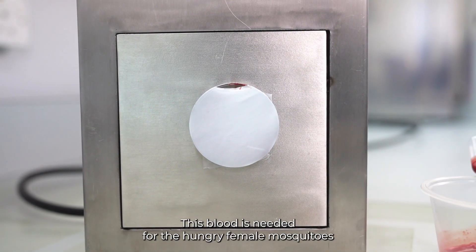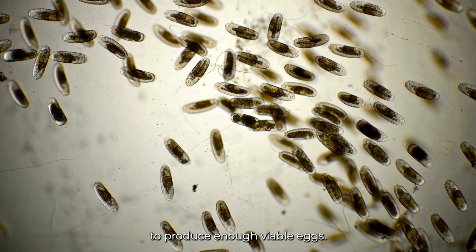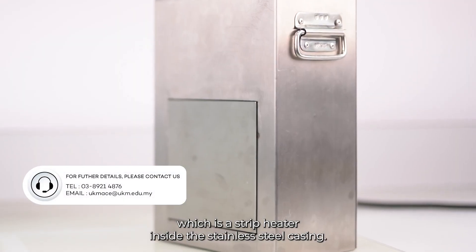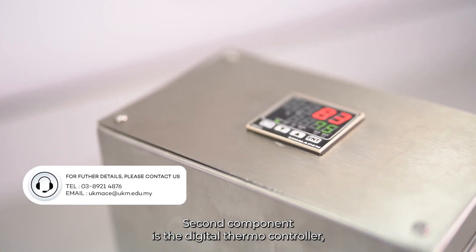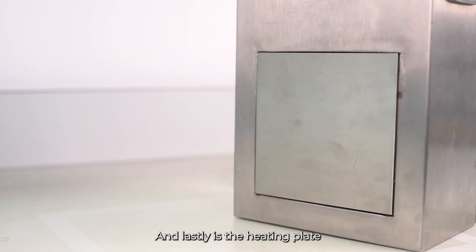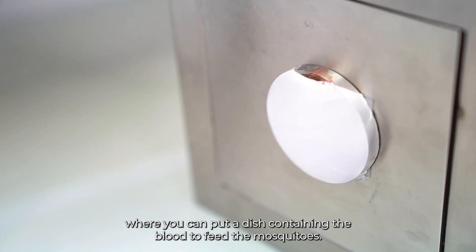DITMOF is an artificial blood feeding system used to heat up the blood. This blood is needed for the hungry female mosquitoes to produce enough viable eggs. DITMOF has three main components: a strip heater inside the stainless steel heat sink, a digital thermal controller which you can set to a constant temperature, and lastly a heating plate where you can place a dish containing blood to feed the mosquitoes.